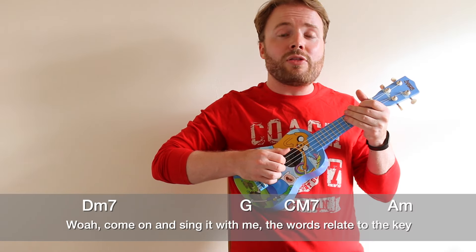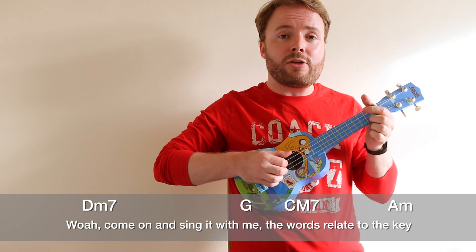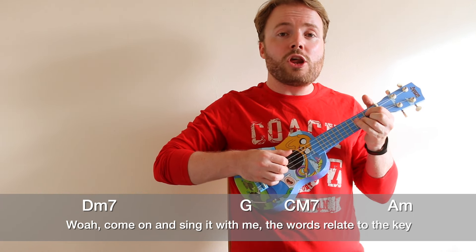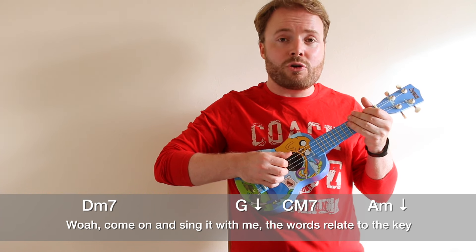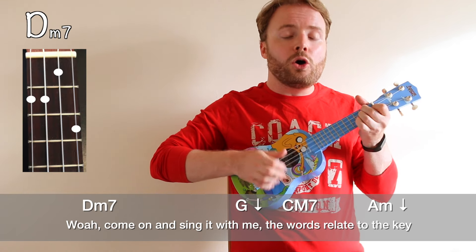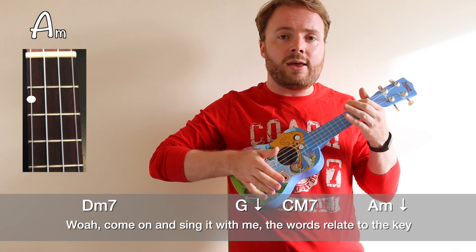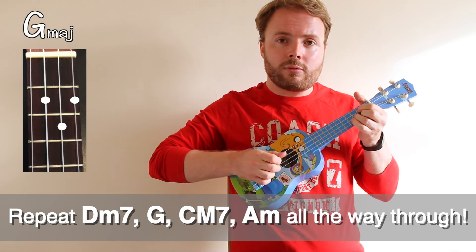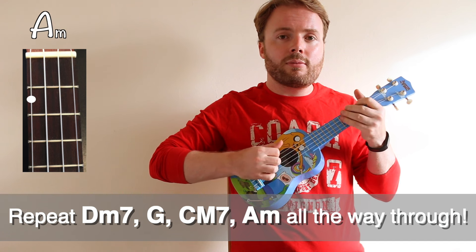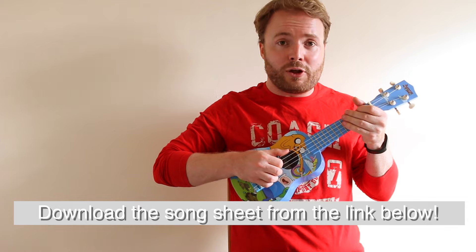When you can play that pattern through, you can play the entire song. These next two lines are the only difference in the song. You still play D minor 7 to G, to C major 7 to A minor. But on the G and the A minor, you get a bit of a break, because instead of playing the whole pattern, you just play one down stroke. So it'll sound like this — can sing it with me: the words relate to the key. Then you can play Peace and Love on Planet Earth from the show Steven Universe.